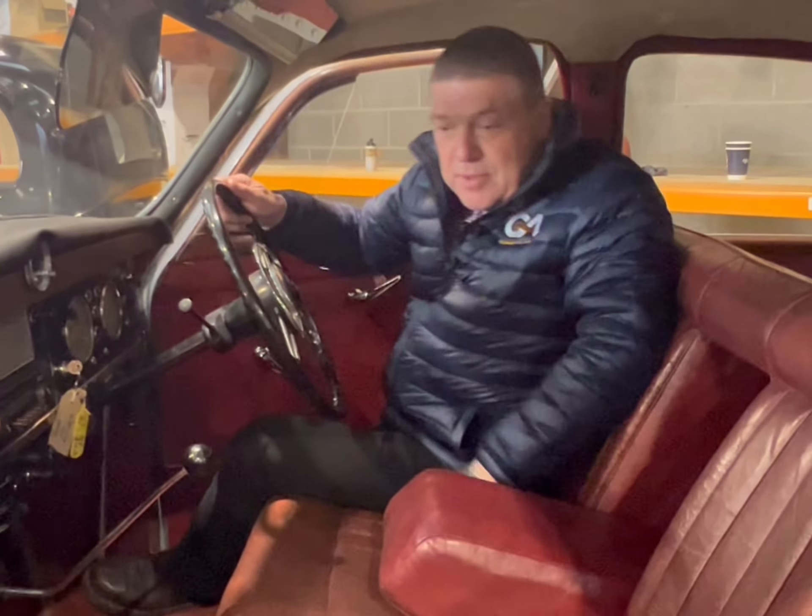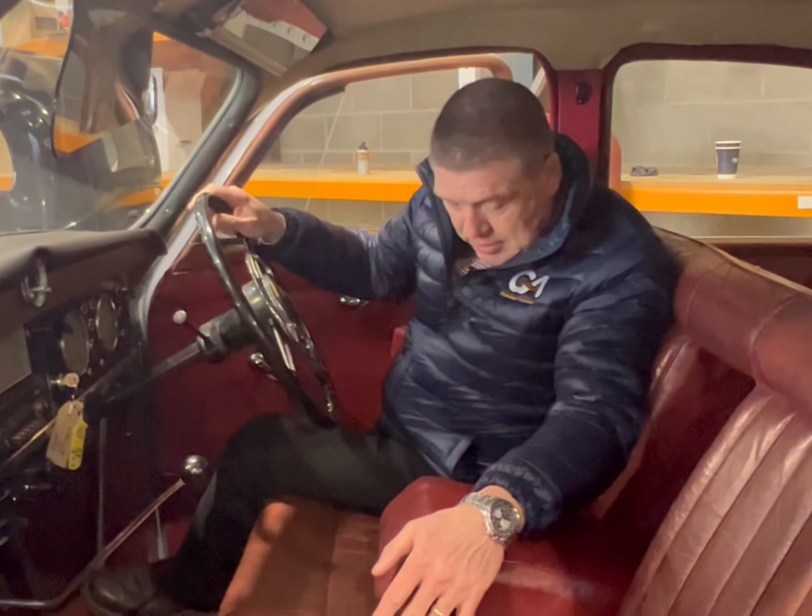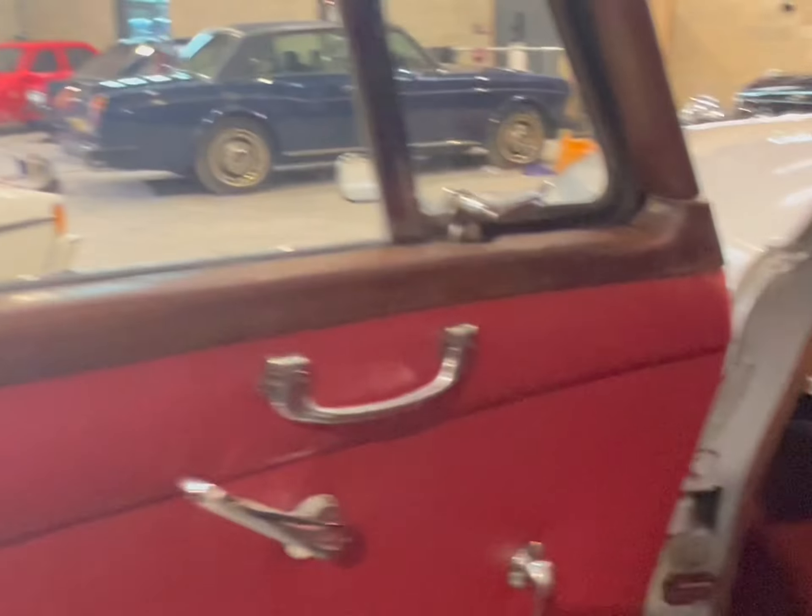One of the real appeals of this car is the original red leather interior, which is in lovely patinated condition — it would probably benefit from a bit of leather feed, but it's very nice indeed. You can't recreate this. The headlining appears to be original, nothing's been touched in here, and it's in really very nice order.